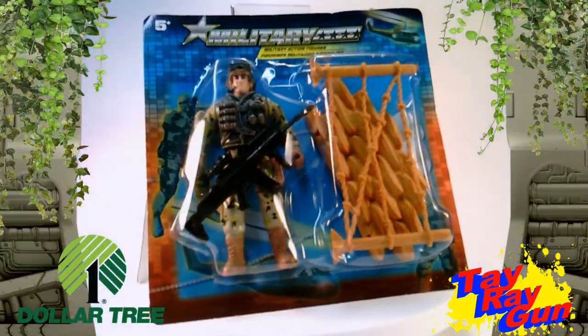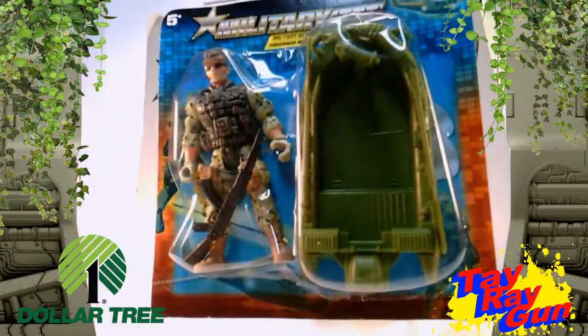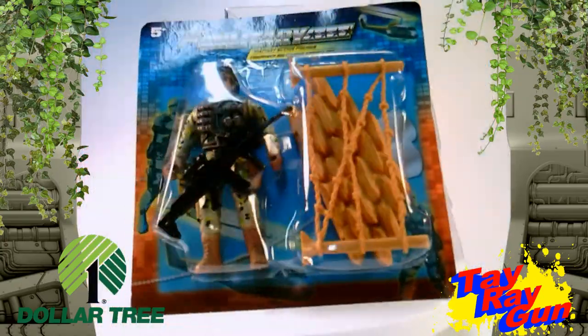These military action figure lines are actually manufactured by Greenbriar International, which is the same group who made the Final Faction toys.